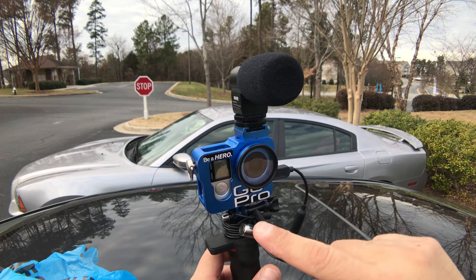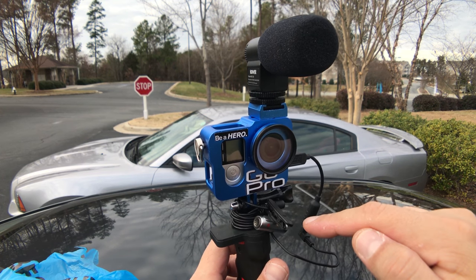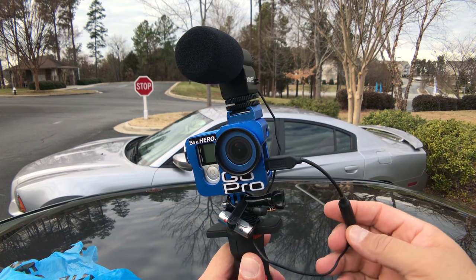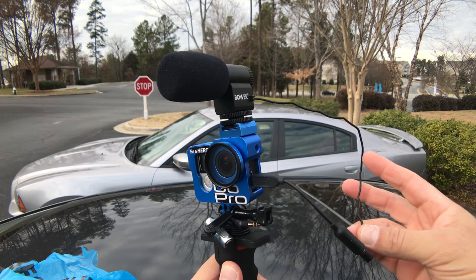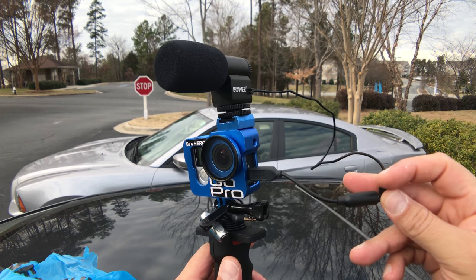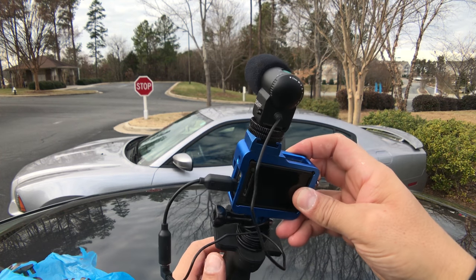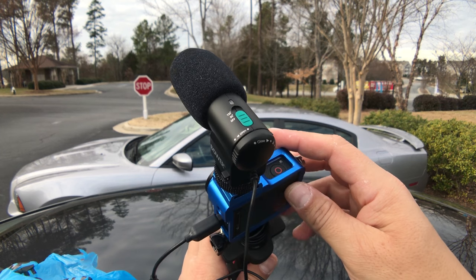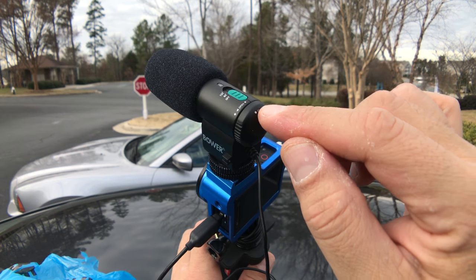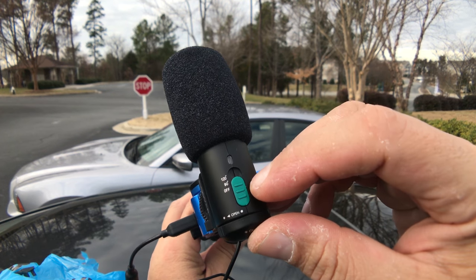Before we do the test, don't pay attention to this right here — this is my lavalier microphone that I have wrapped around the camera, we're not going to be using that. I already connected here the Bauer microphone using the audio cable for GoPro, and I just want to show you guys quick here on the top the switches. Basically right here, this comes off and the battery goes inside.